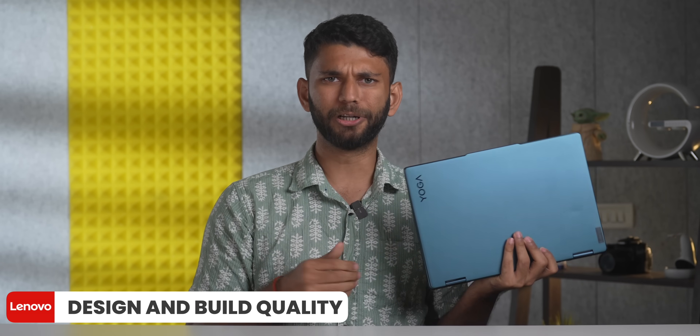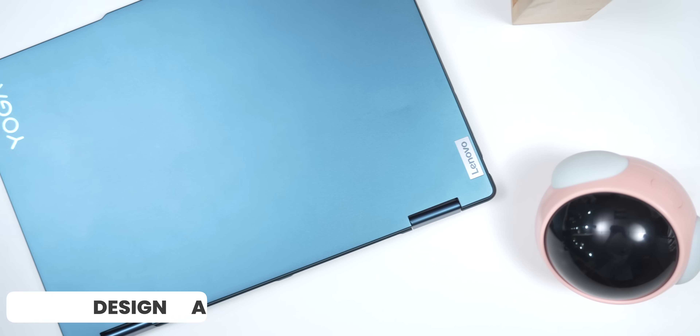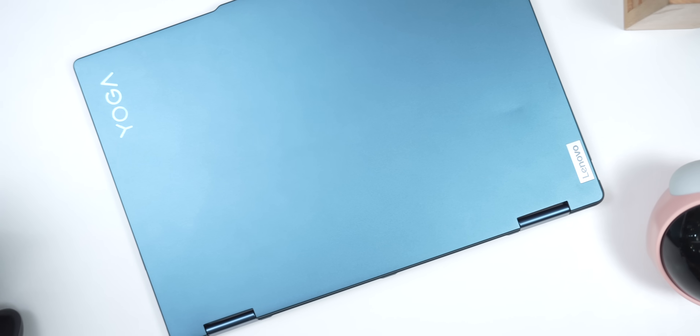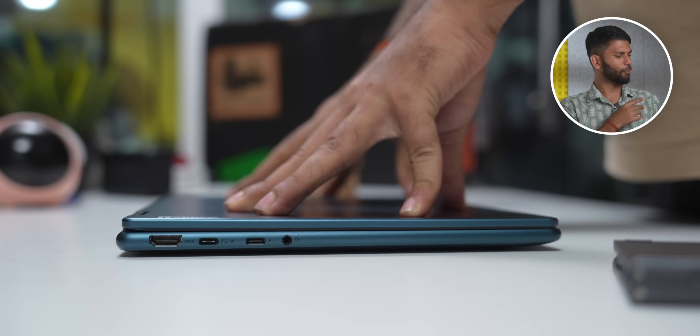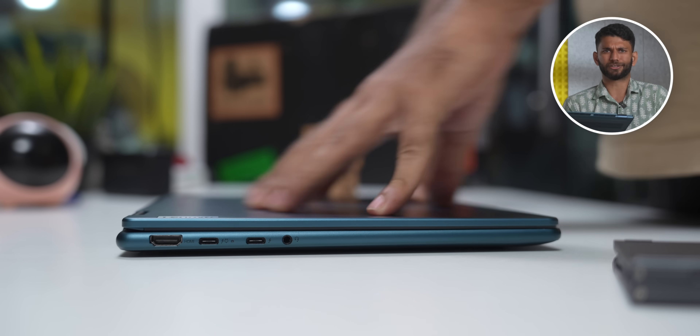This video is made in collaboration with Lenovo and Intel. Now before we get to the display and performance, let's talk about the design and build quality. The overall build of the laptop is pretty nice. Lenovo calls this color 'Tidal Teal' and even in this color the laptop appears minimal. Plus this is an overall metal finish so it feels quite sturdy. Also this is a 14-inch laptop so it's pretty compact.